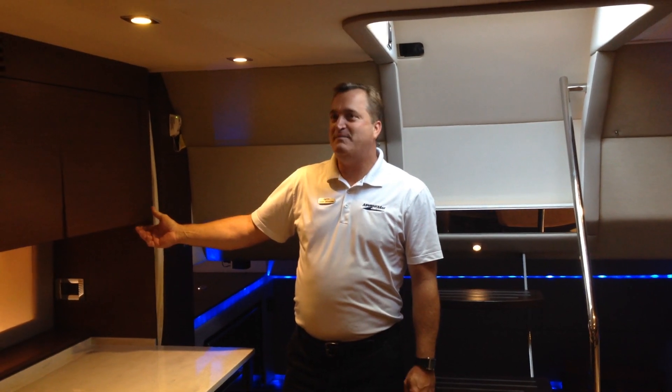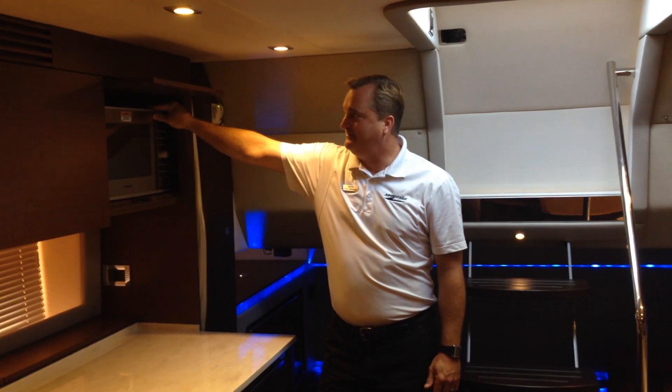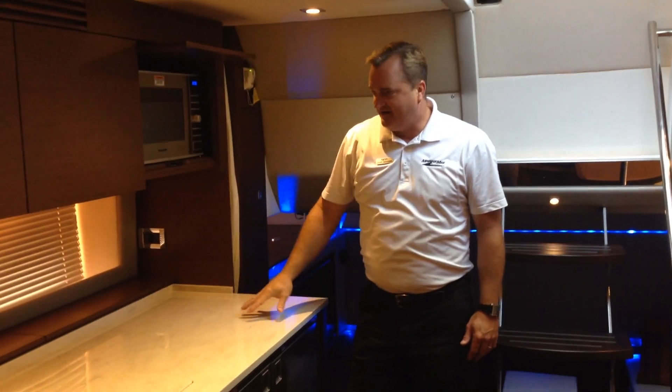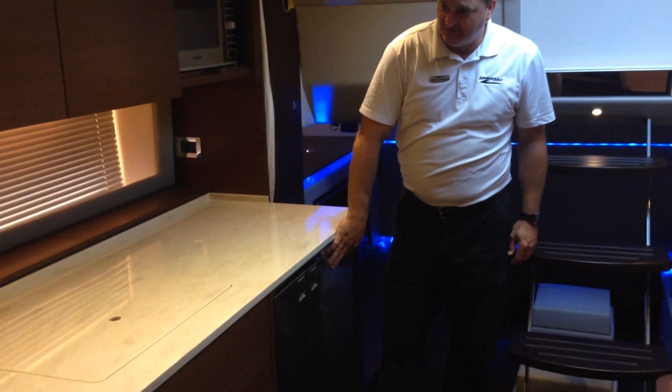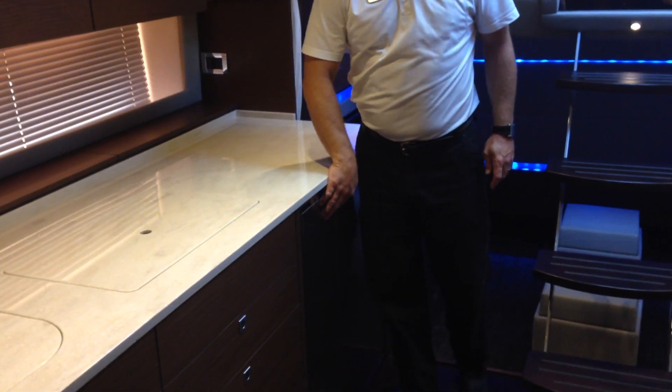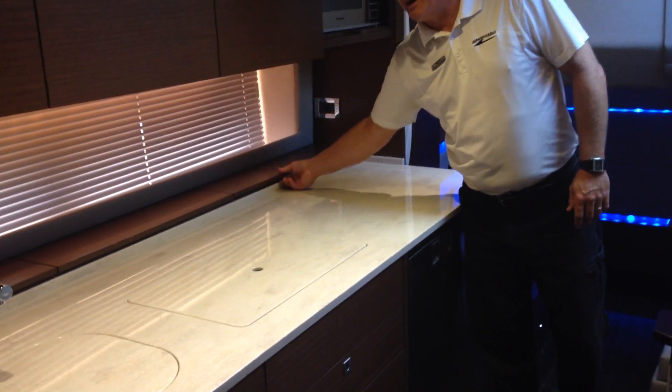As we work our way back into the main salon area, we've got a stainless steel-faced microwave oven. Working our way down, these are solid surface countertops, a stainless steel refrigerator, a stainless steel freezer, and lots of storage back behind the solid surface countertops.